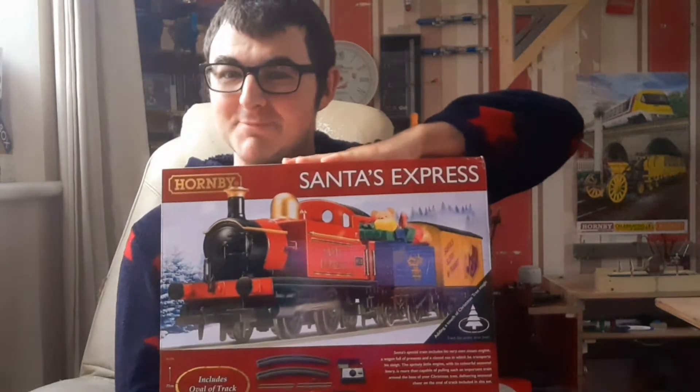Hi guys, welcome back to another episode of my Hornby Hobby. Something very special today — a look at the Santa's Express.